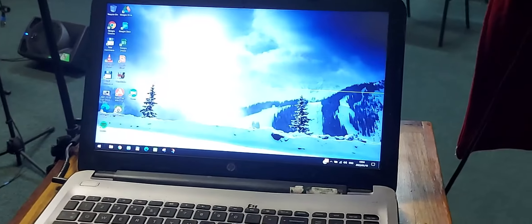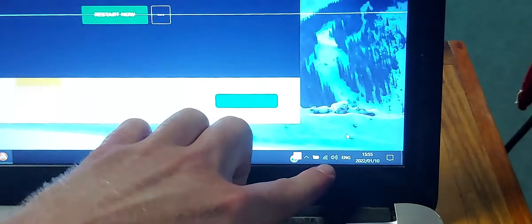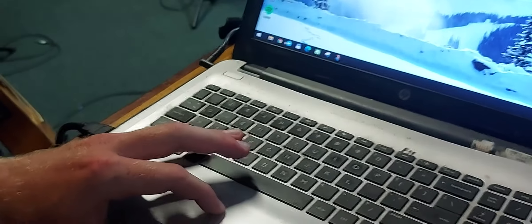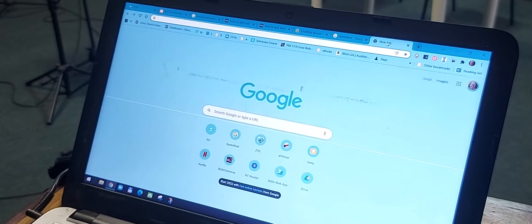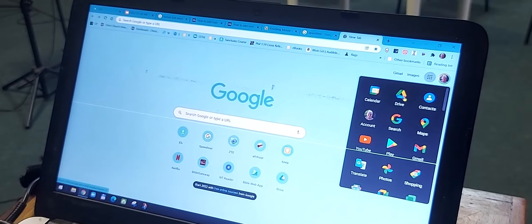Once we have this up and running, make sure that it's connected to the internet — you'll see this internet symbol down here. If any antivirus stuff pops up, just close it. Then we need to get the slideshow going, so we open Chrome and go onto Google Drive. Open a new tab, click these dots over here, and click on Drive.